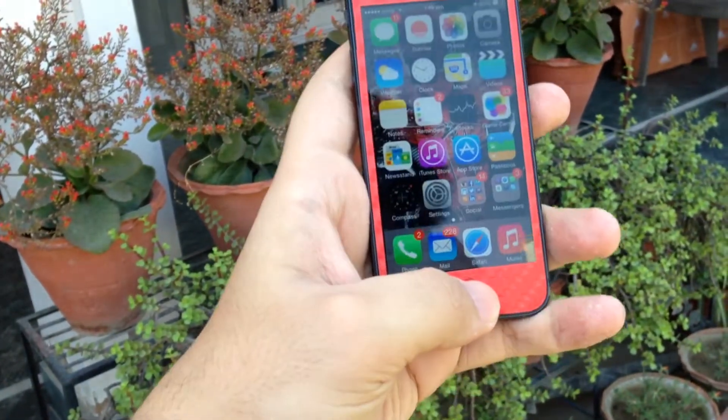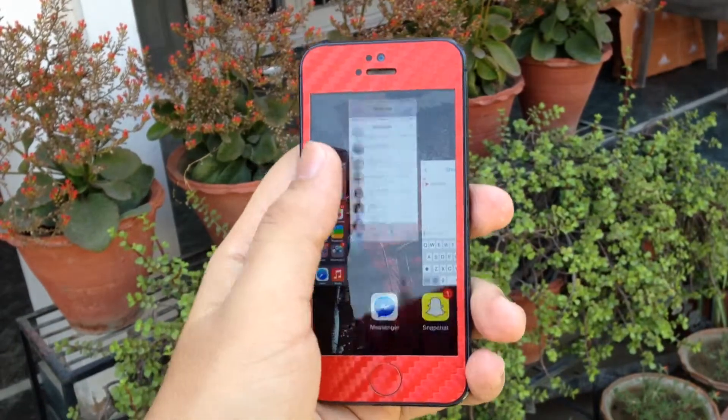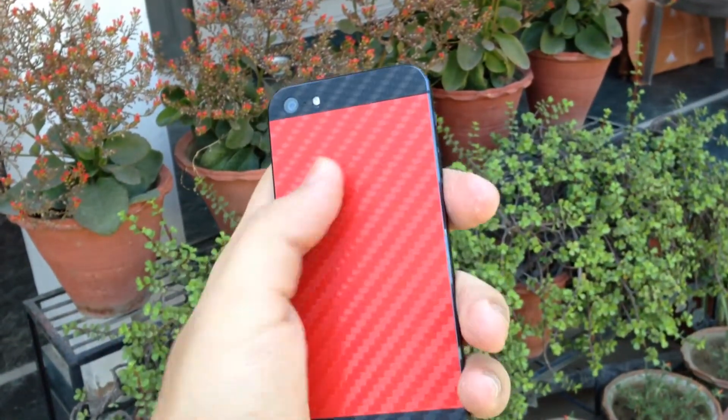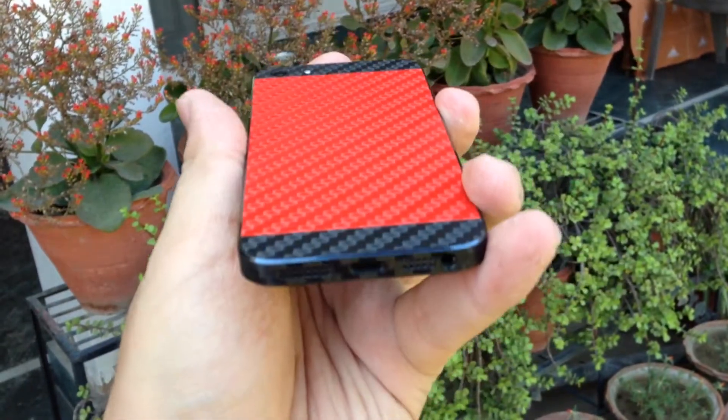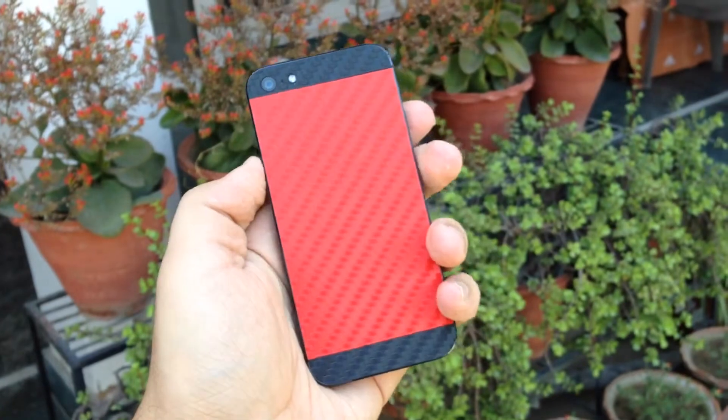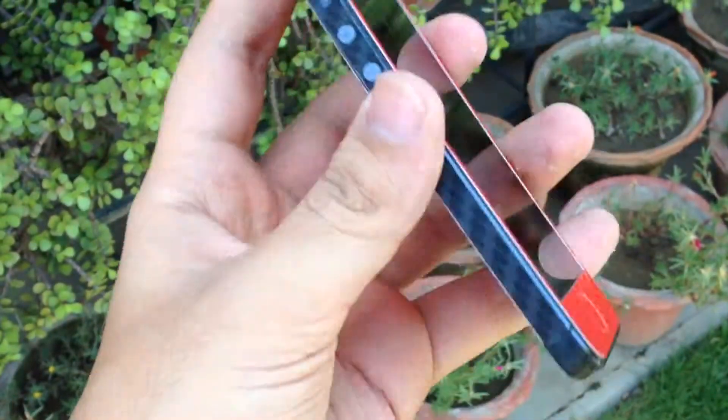Before buying the skin, keep in mind that it's only for making your device more unique — it can protect it from small scratches and scuffs, but will not give you any kind of drop protection. The skin is perfect for people who don't want to use a case on their phone.